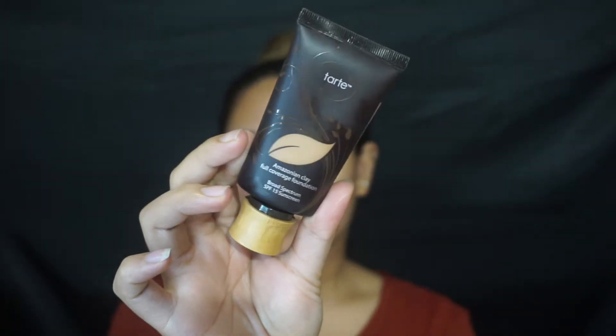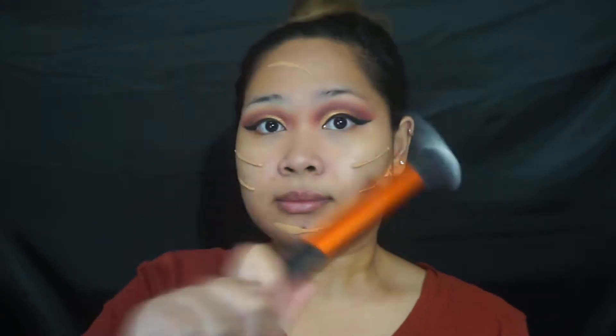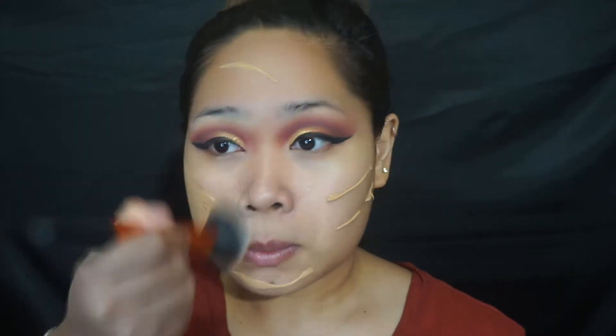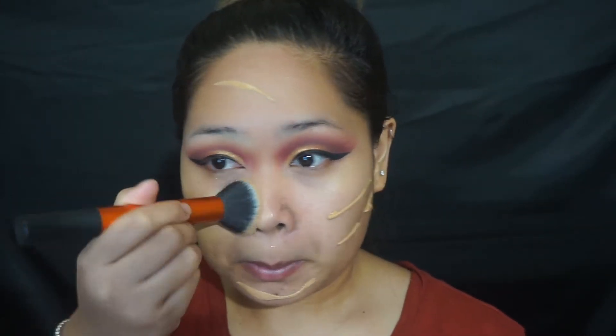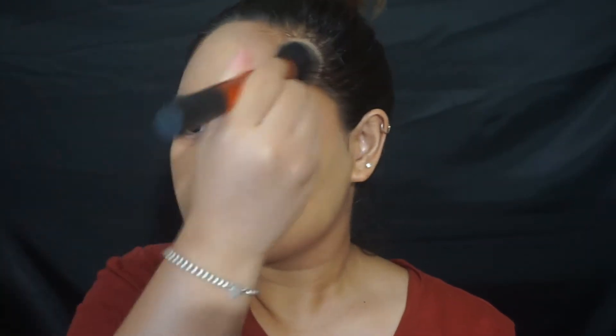Then for foundation, today I went in with the Amazonian Clay Foundation in Medium Tan Deep and I don't know why I put the stripes — I think it's just an Instagram thing but use whatever amount of product you need. I'll just go in with my Real Techniques brush and buff everything out. I get so lazy using the Beauty Blender because I have to stand up to go wet it and sometimes it's so dried out by the time I need it — and nobody wants a caked face.